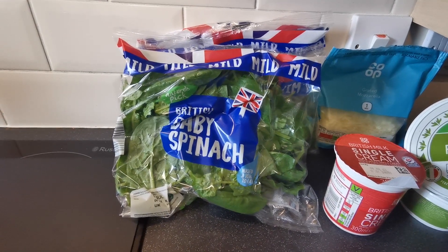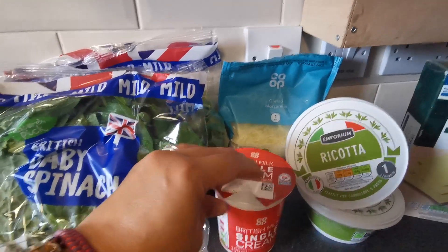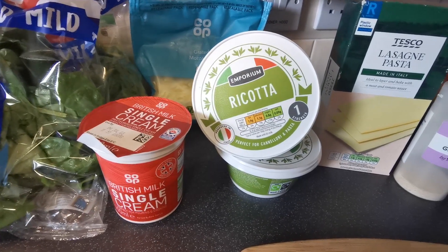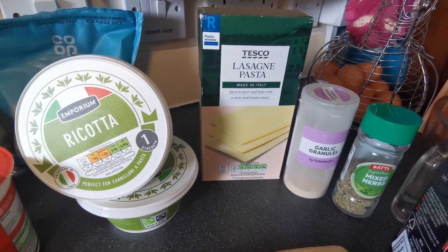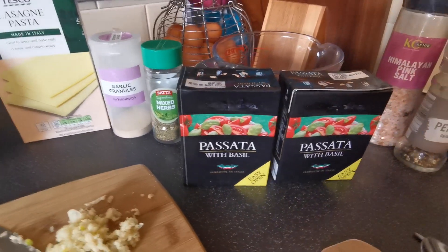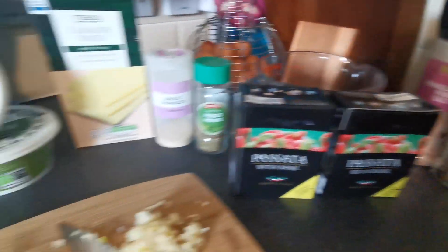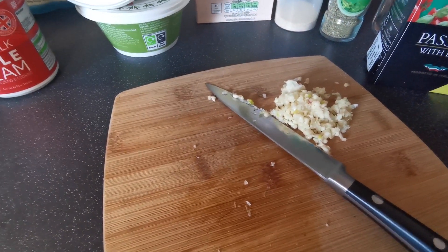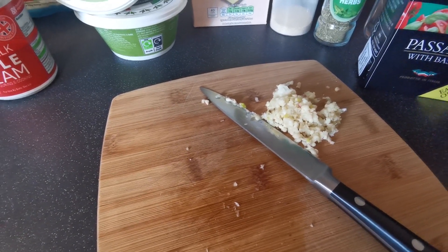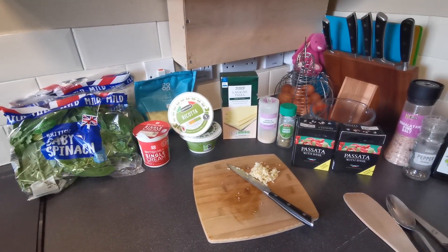For today's recipe we're going to need baby spinach, single cream, grated mozzarella, ricotta cheese, lasagna sheets, garlic granules, mixed herbs, passata, salt and pepper, and olive oil. I've also got about six cloves of garlic, all crushed up. I will write the ingredients below for you. So let's get started.